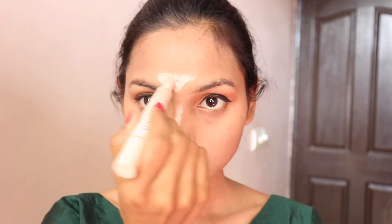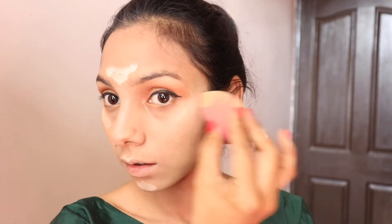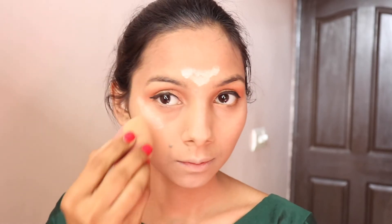After applying foundation on the face, we will apply our light shade concealer at the highest points. When you blend near the eyes, apply it with a light hand because the eye area is very sensitive and the skin feels very thin. By doing this, I have highlighted my face.